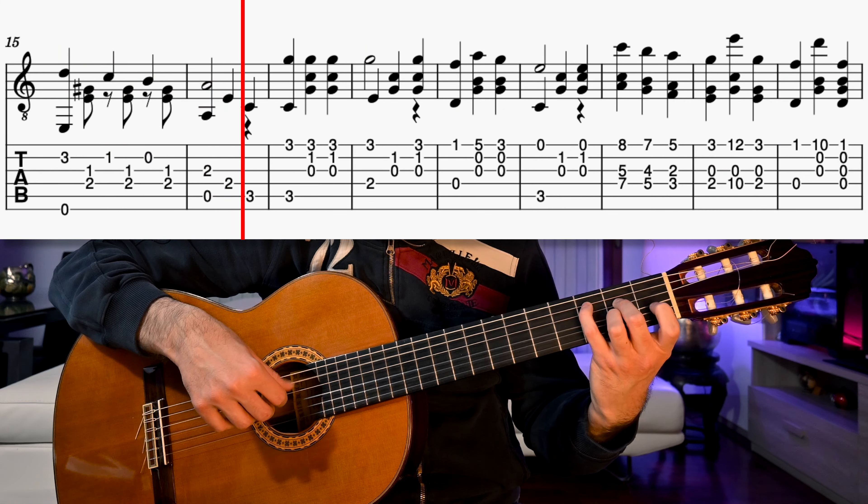The first chord is an E7. Let's prepare the middle finger on 2nd string 3rd fret and the ring finger on 3rd string 4th fret. We start by playing an octave interval: E on the 6th open string and E on the 1st open string. Then we add the index on 1st string 2nd fret and play the first three strings together. We add the pinky to the 1st string 4th fret and play again the first three strings together.